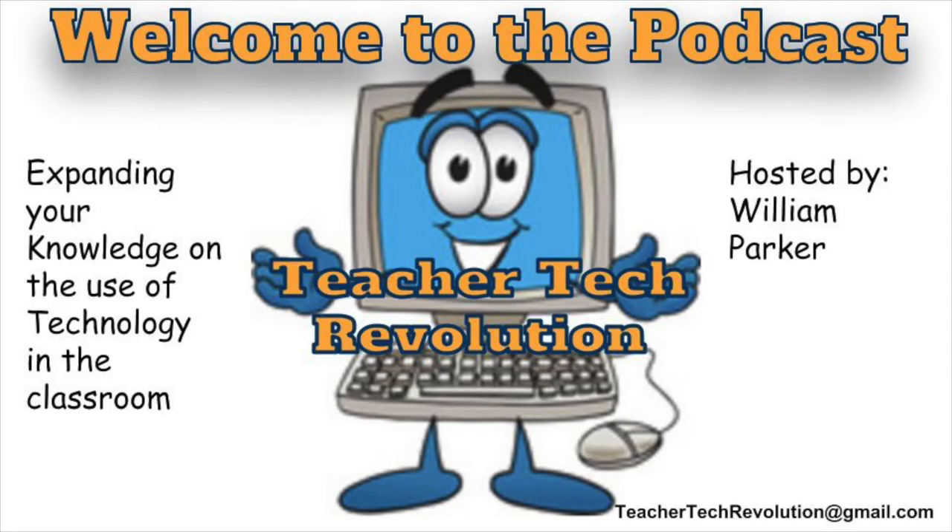Thank you for joining us on the first episode of the Teacher Tech Revolution Podcast. Please subscribe to the channel so you will know when our next episode comes out.